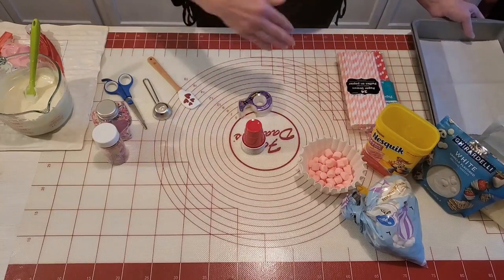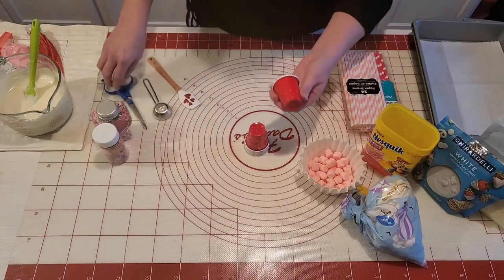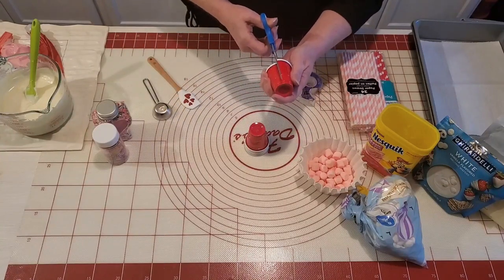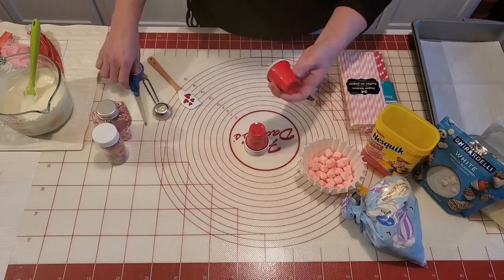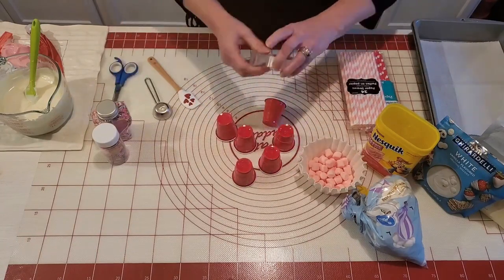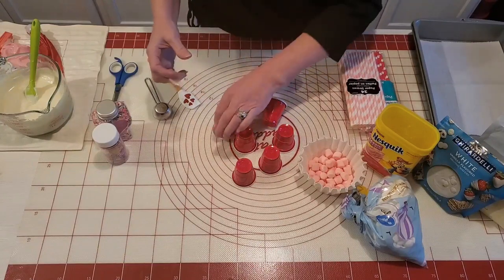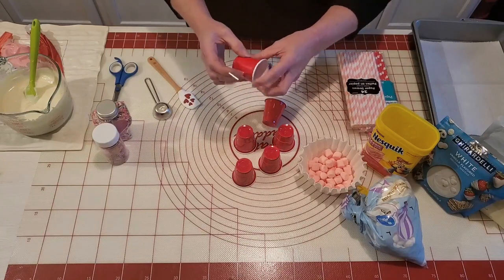We're gonna start by cutting the cup — just go down one side all the way to the bottom. I'll go ahead and cut a few of these, and then I'm going to take my tape and put a piece of tape down the side where I cut the slit in the cup.